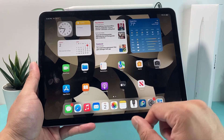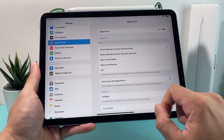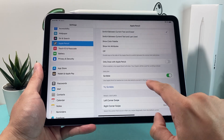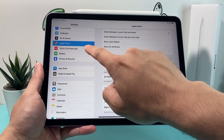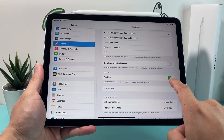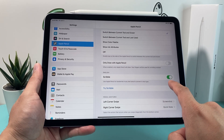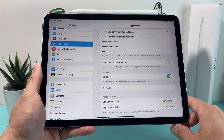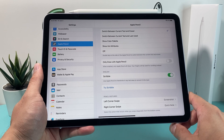If you're connected with the Apple Pencil but it's still not working, check in your Apple Pencil settings for the Scribble option. If Scribble is turned off, your Apple Pencil is not going to work. Make sure it is toggled on — shown in green — so that you can actually use your Apple Pencil.